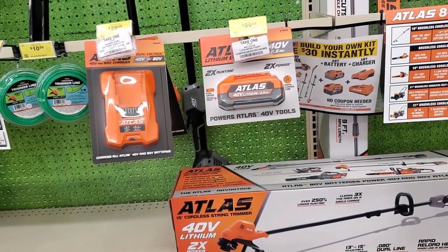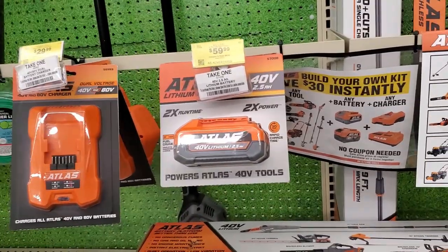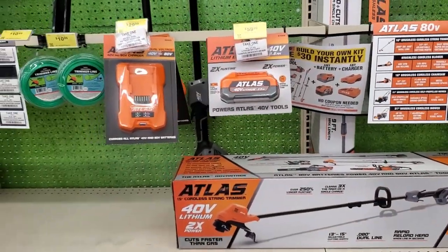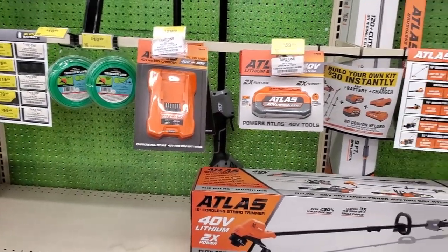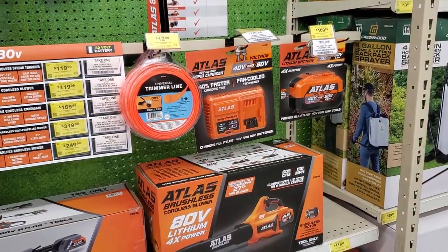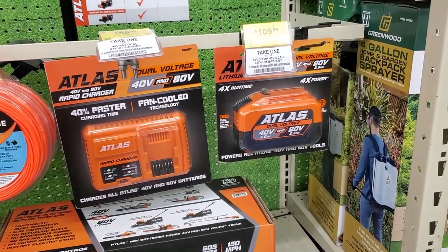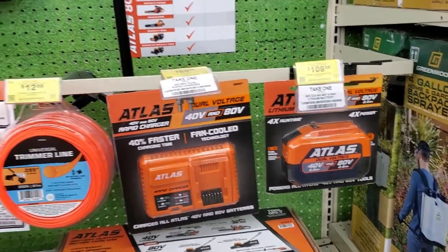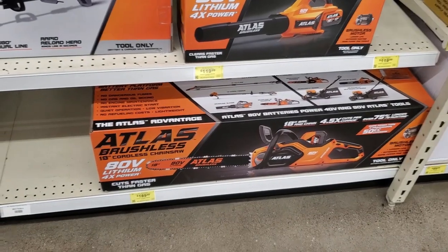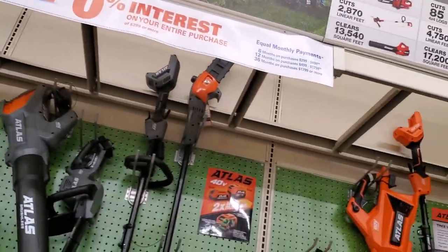That's the battery I ended up getting — not that one, but I ended up getting the bigger battery: 80 volts, and that regular charger — not a fast charger, but not bad. That's the battery I ended up getting for the mower: 80 volts, 2.5 amp hour — a really nice battery at $109. And that's the chainsaw we saw earlier at a lower price. Harbor Freight does have a credit card with zero interest.